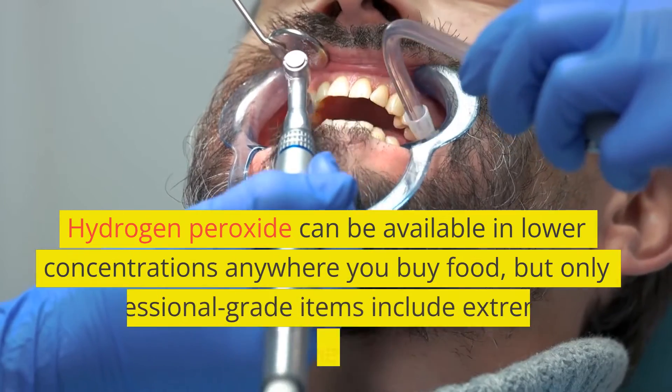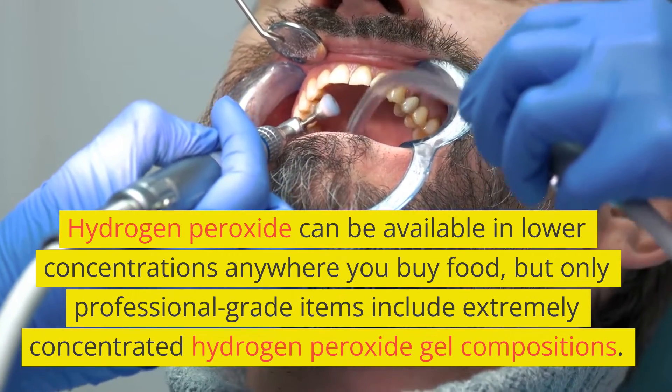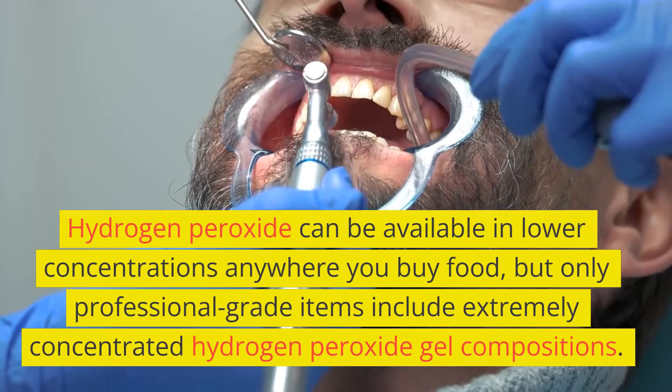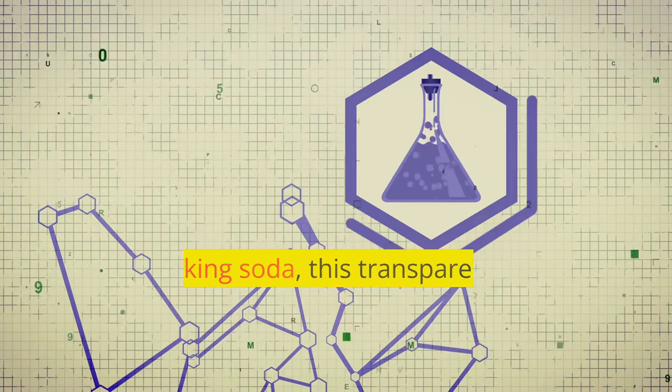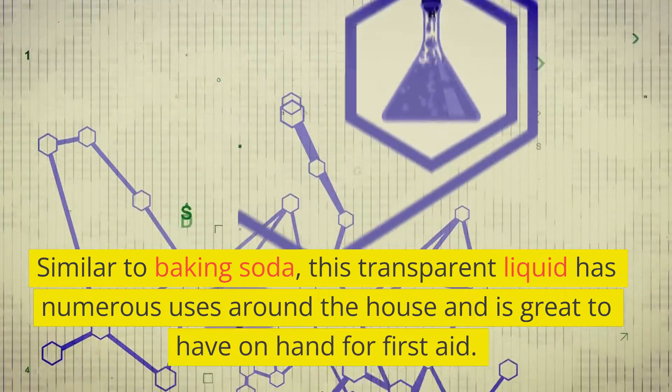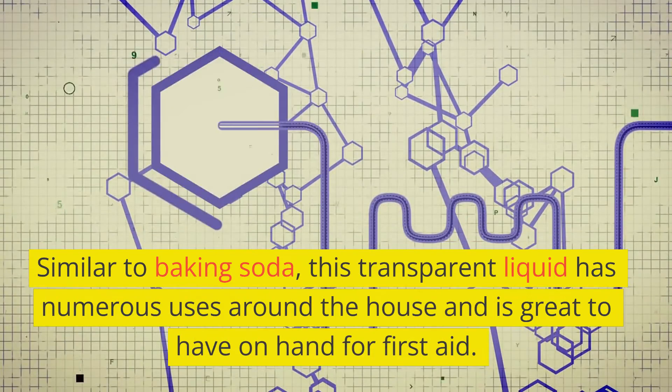Hydrogen peroxide can be available in lower concentrations anywhere you buy food, but only professional-grade items include extremely concentrated hydrogen peroxide gel compositions. Similar to baking soda, this transparent liquid has numerous uses around the house and is great to have on hand for first aid.